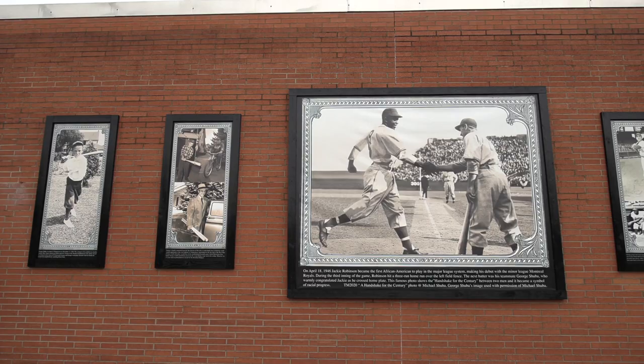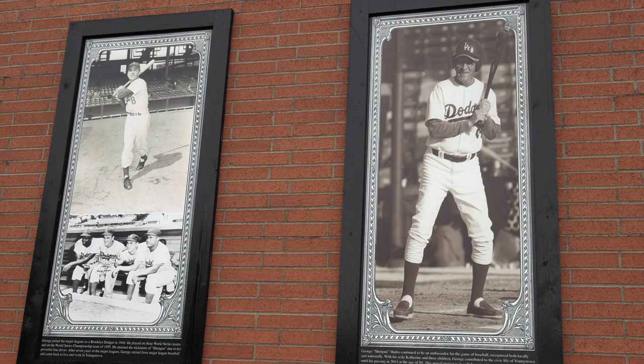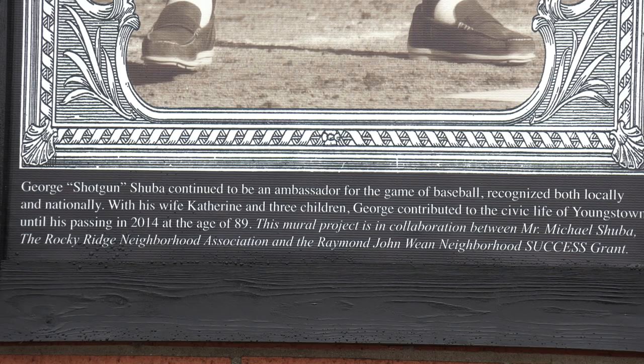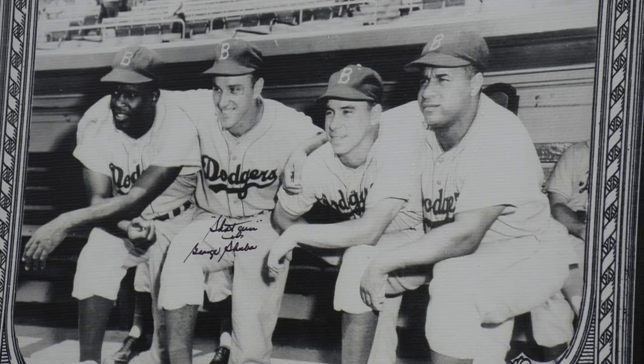It was on this street that he practiced in his basement, swinging at that string — growing from a kid playing in these neighborhoods, the diverse streets of the west side, to becoming a baseball player and then having that moment of the handshake for the century. But George's life is beyond just that one moment. It's growing up in this neighborhood and being a wonderful adult with a wonderful family. The mural tells different parts of the stages of his life.